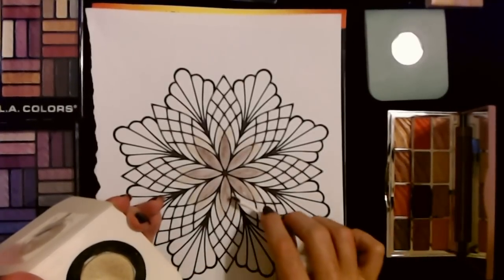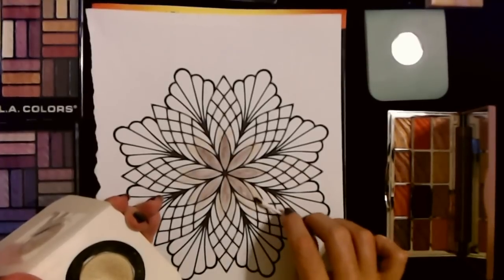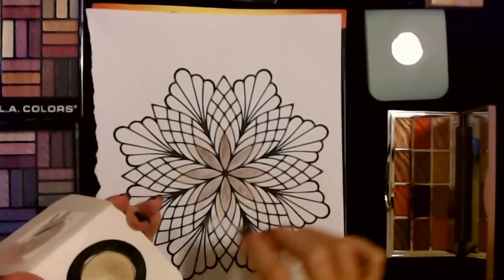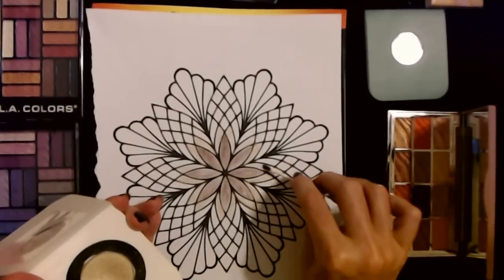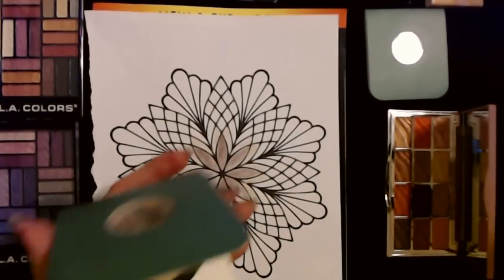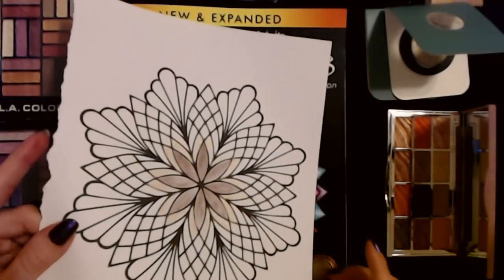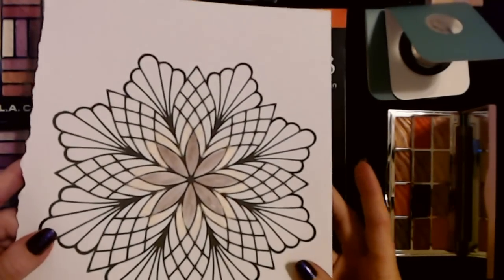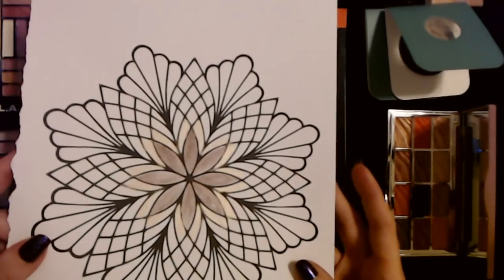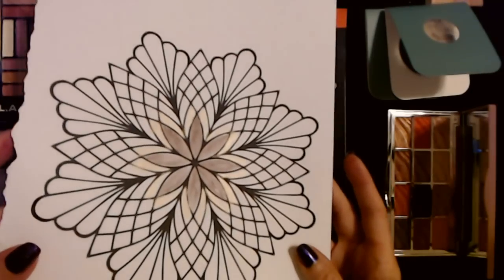I always felt so grown up with a little bit of eyeshadow. She wouldn't let me wear lipstick or foundation, but she'd let me wear a little eyeshadow for a special occasion — like the Christmas plays at school, where we'd do a little play and sing songs. Now you can see a little bit of the metallic sheen from that second coat just on the outside of that light brown.